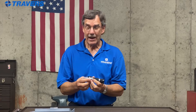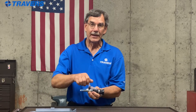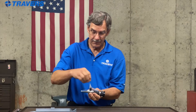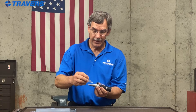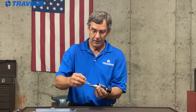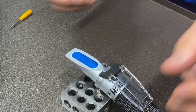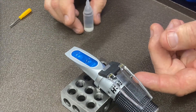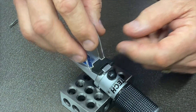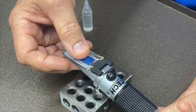Next thing I'm going to do is calibrate it. Included with the kit is some distilled water. Going to put a drop or two, maybe three — there's three drops — right onto the glass. Close the cover. Make sure there's no dry spots and no air bubbles. Then you hold it back up to the light.